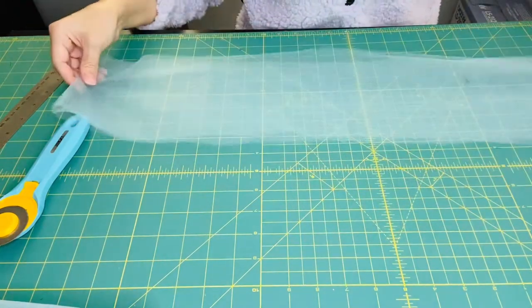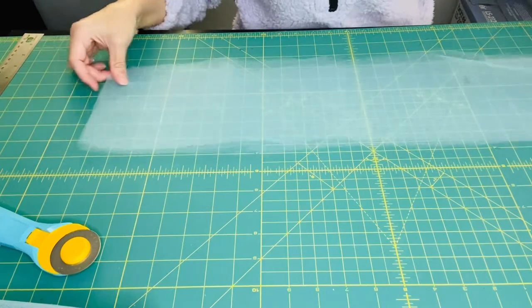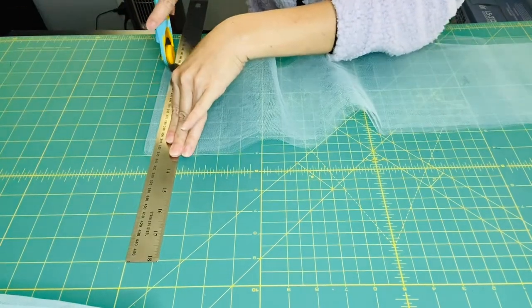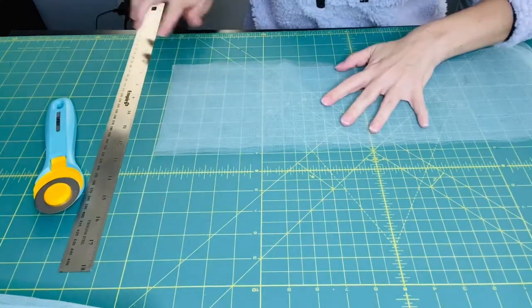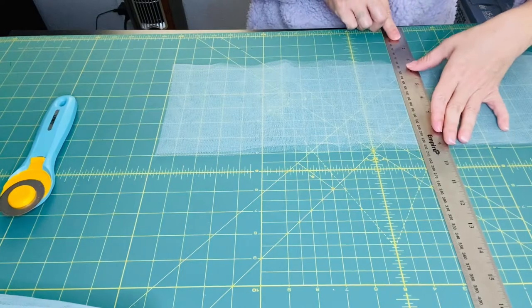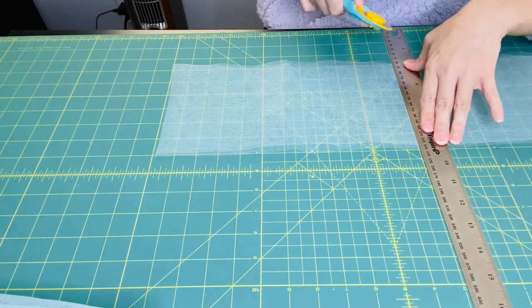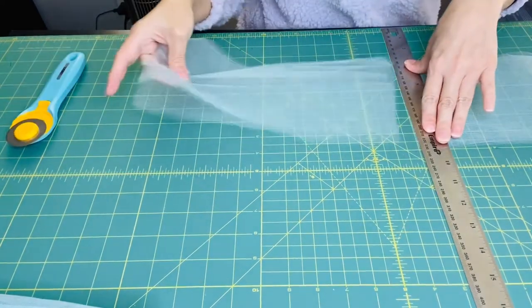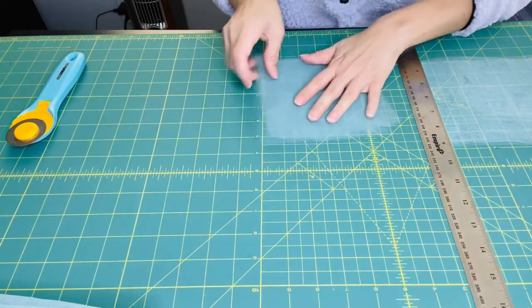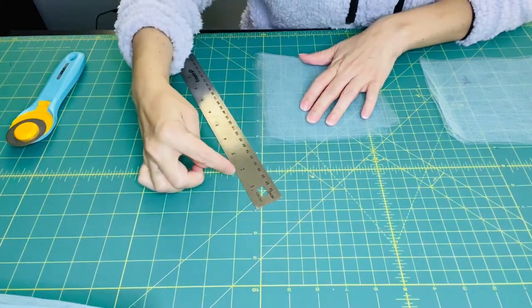Now we need to get 12 inches in length, because again when we fold that in half it gives us our six-inch tutu. I'm going to cut off this edge to get individual pieces. One, two, three, four, five, six, seven, eight, nine, ten, eleven, twelve — double-check before you cut. Here's our 12 inches, and when we fold it we get our six-inch length.